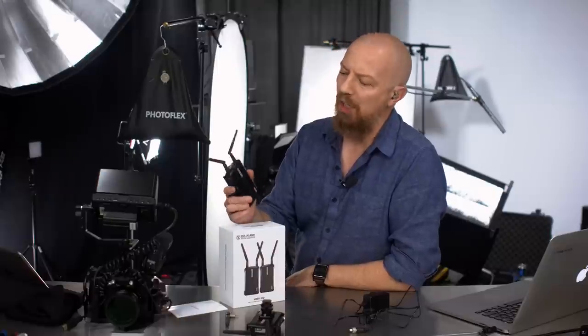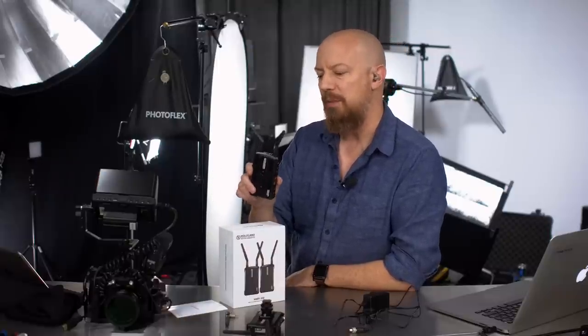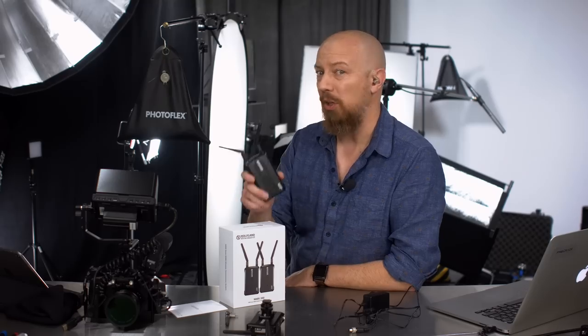On today's show we're going to be looking at the Hollyland Mars 300, a wireless HDMI transmitter that is probably the least expensive one you're going to find on the market today.